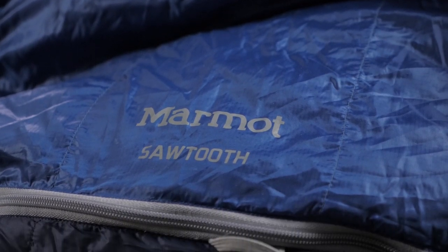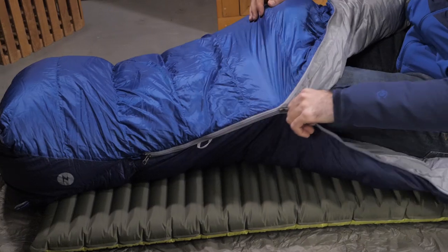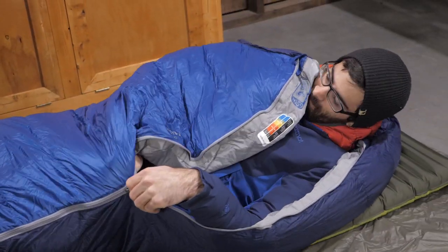I'm a big fan of Marmot's sleeping bags. They give you a typical mummy shape, but it doesn't feel nearly as tight on the inside as some others that I've tried. It feels like almost a relaxed mummy fit, which is really comfortable.